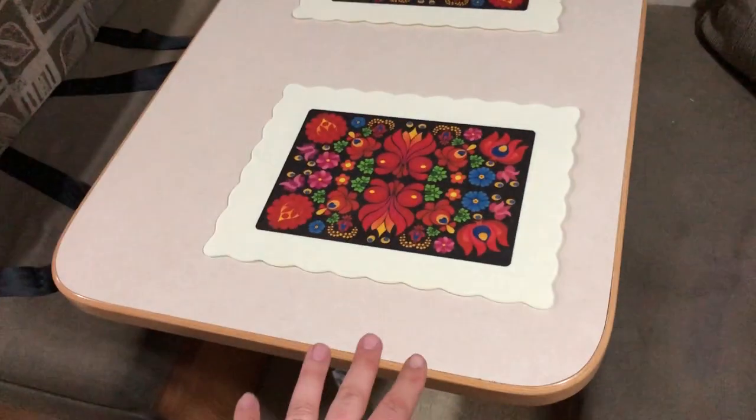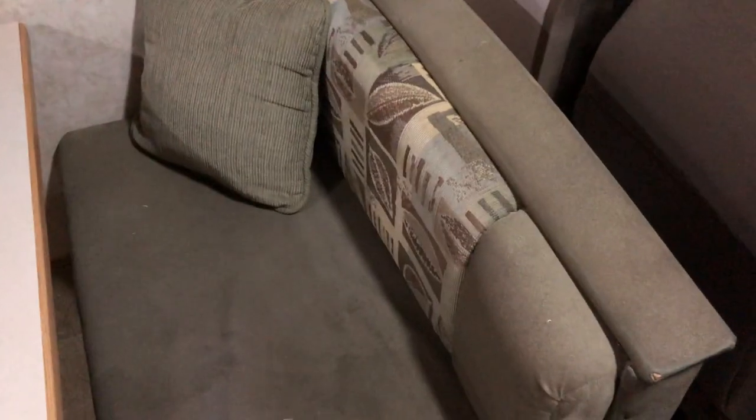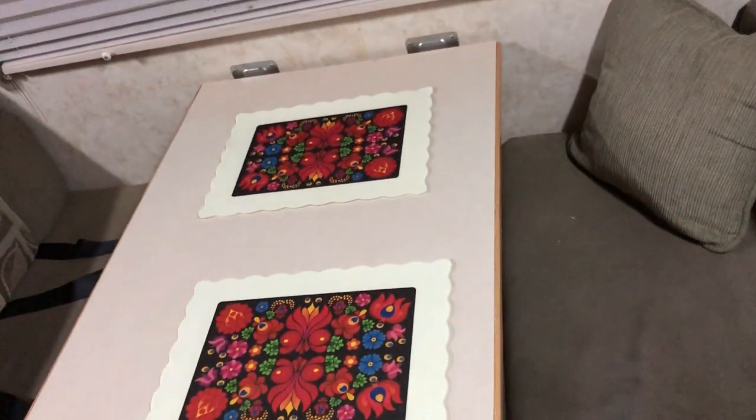This table obviously collapses down and then you have these pieces which pop out and sit on top, giving one smooth surface. It's not the most comfortable bed in the world — I have slept there — it's not horrible but it's not my first pick.